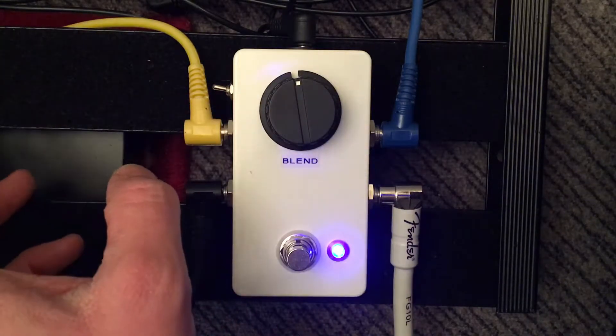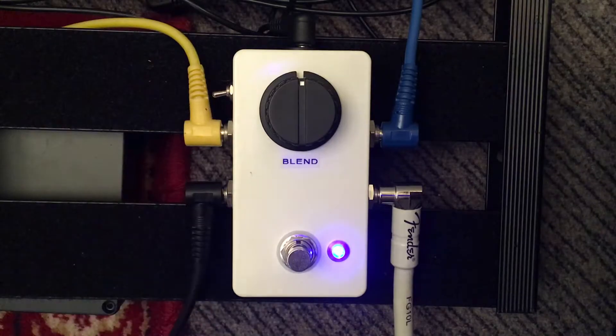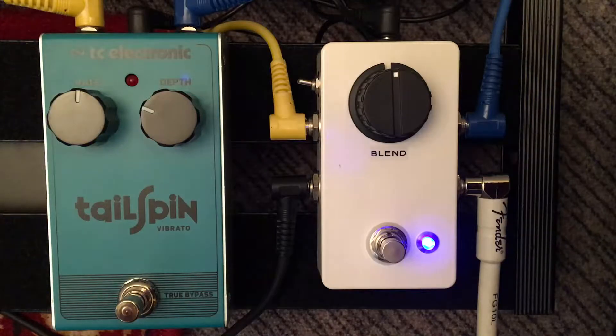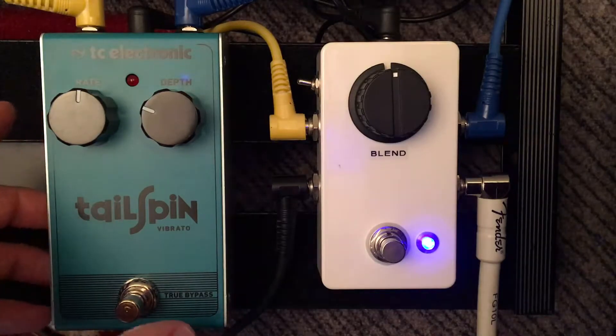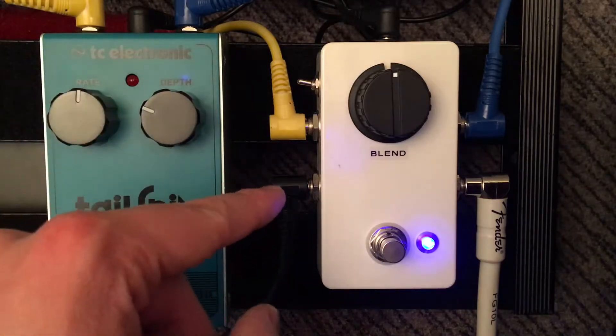It's going through a true bypass pedal right now in phase, and if I throw it out of phase you can probably hear my guitar more than you can the signal. Then if I bring that back in phase — okay. Now the pedal that I've got in the effects loop of the blender is the Tailspin Vibrato by TC Electronic, and this pedal is out of phase with your dry signal, so I'll demonstrate that quickly.